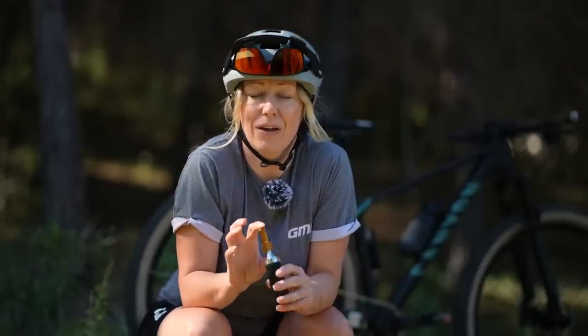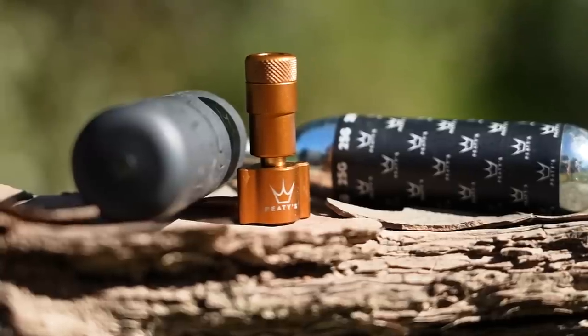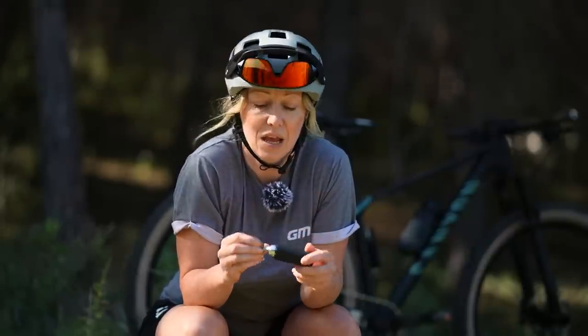CO2 inflators can be fiddly. This could be due to compatibility issues with the valves and the inflator itself, or you might not put it on properly and completely misfire, wasting a CO2 cartridge. Compatibility can be an issue, and on that note, some tubeless tyre sealants might not be compatible with carbon dioxide. So if you inflate your tyre with a CO2 inflator, when you get home you'll need to release all that air and replace it with regular air.